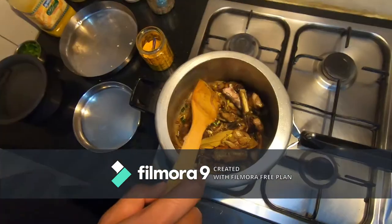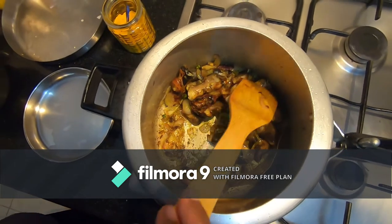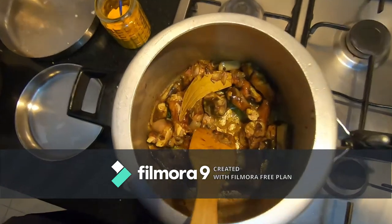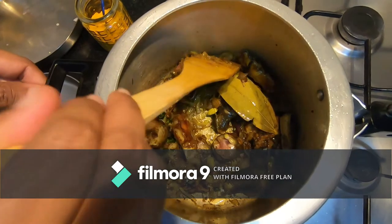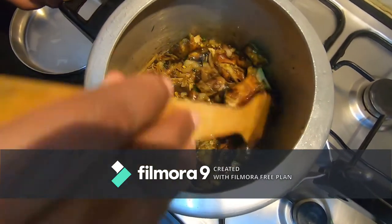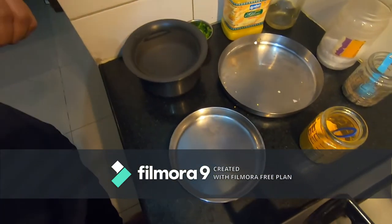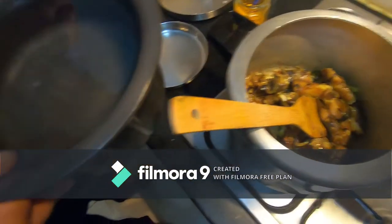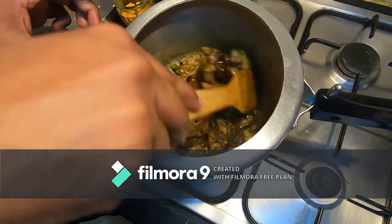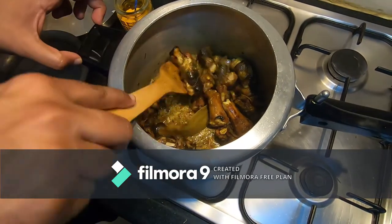The onions are really fried to translucent. Now I'm going to add the paya legs and fry them into the mixture of all the spices and garlic. As we're frying the paya legs, the moisture from the paya is coming out, which is good. About another 30 seconds of frying before I add the water.